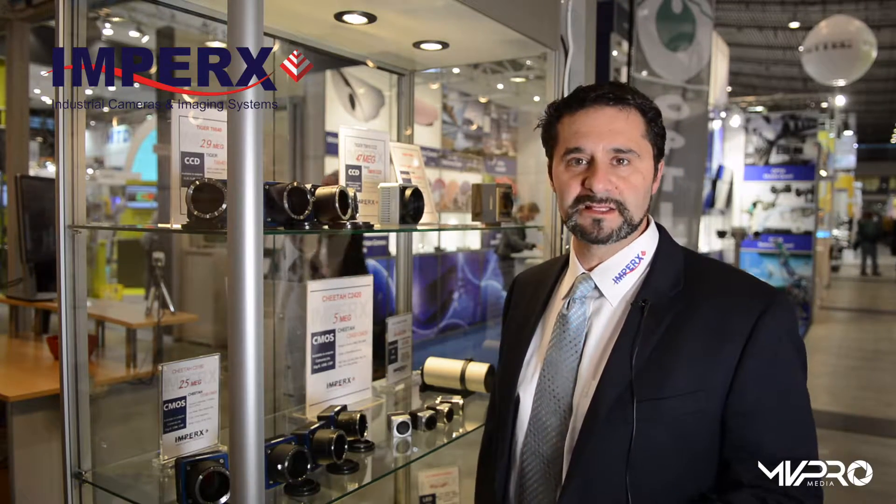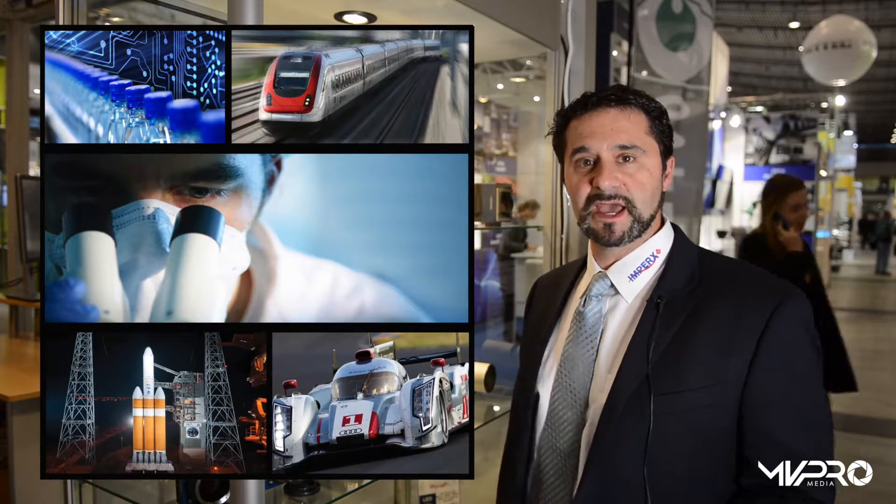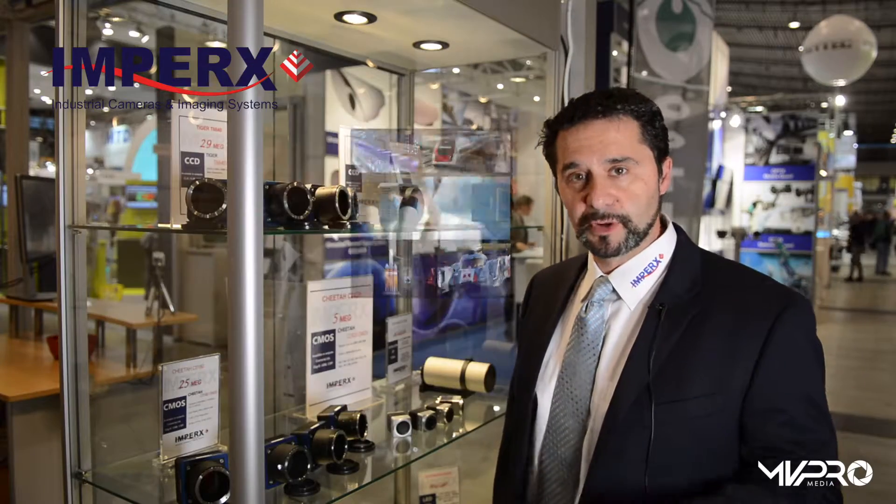This is a perfect camera for any type of application, such as medical imaging, military, or any place you need to have a tiny industrial camera. The price is right as well.